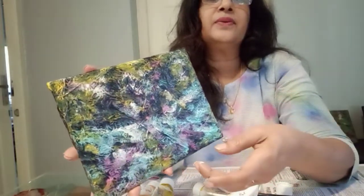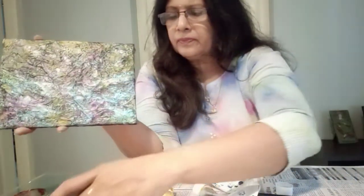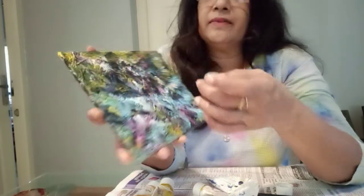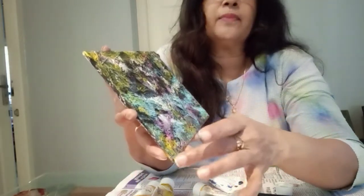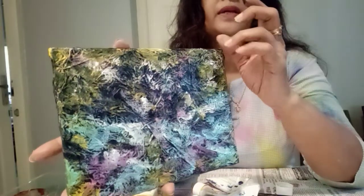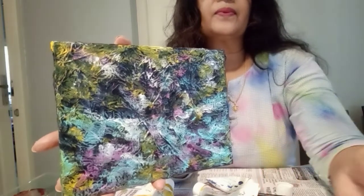Now we will add the color to the other side. We will do the color to the other side — this is the color method that we have to do. We will do a little bit of black, then we will finish.